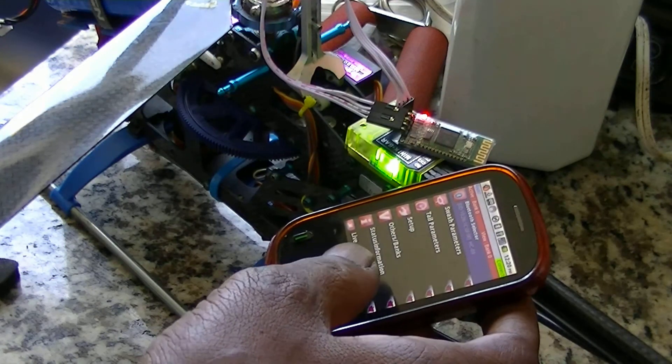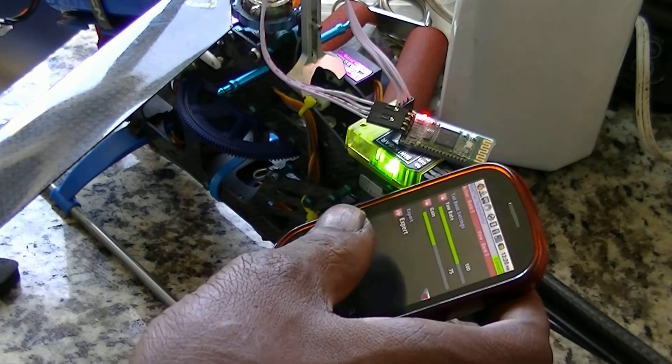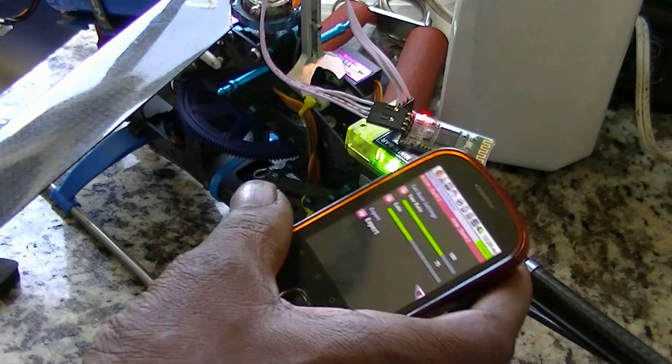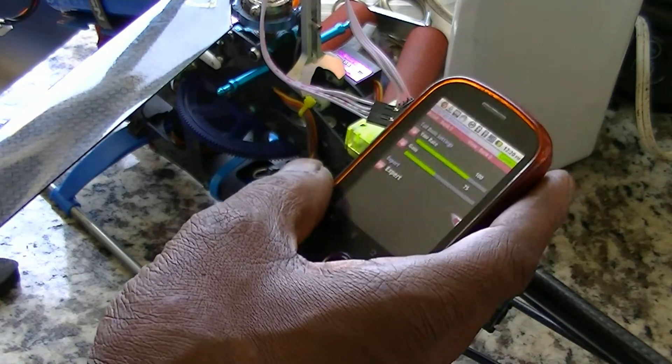Now go to my tail parameters — there's my gain if I want to adjust it more or less, and my yaw rate.